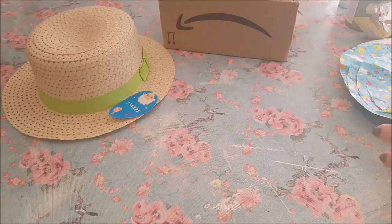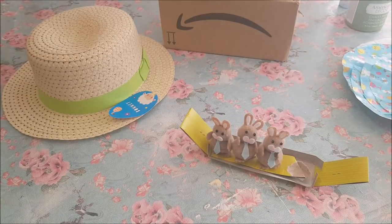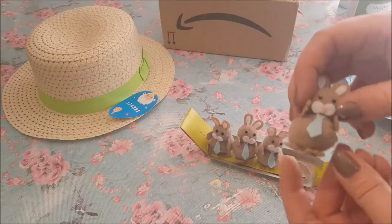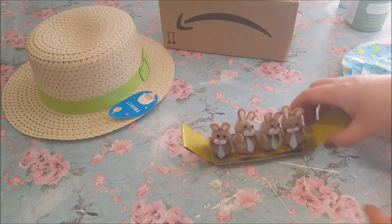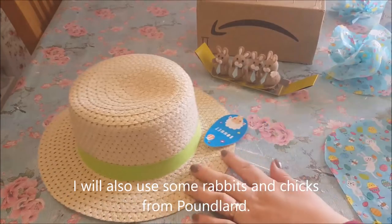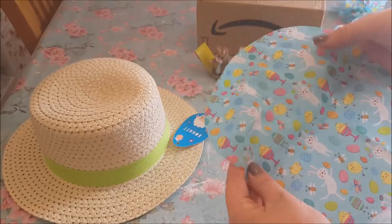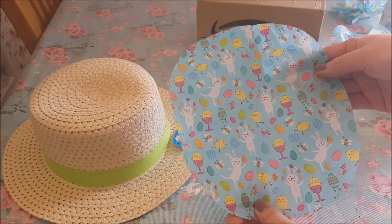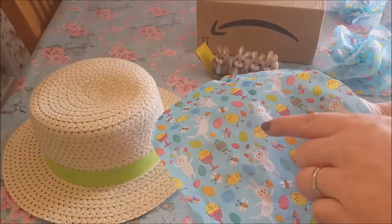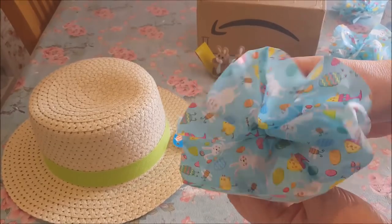I also got this blue tissue paper from Home Bargains. I'm going to scrunch up some tissue paper and make a bit of a decoration. I'm also going to use these bunny rabbits — do you remember the boy bunny rabbits with the bow ties? I just thought they were so cute and we've got to use them. So what we're going to do first is get the tissue paper. I cut it in circles — draw around a plate or a tea plate — and get the middle part with the pattern facing up, push your finger in and scrunch it.